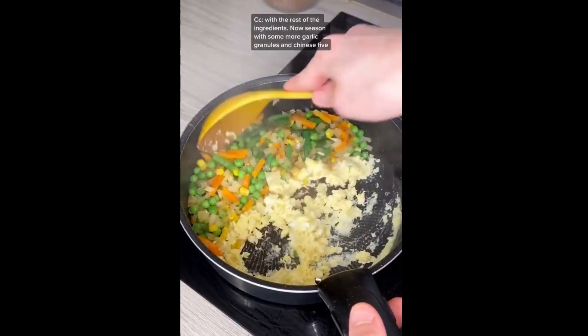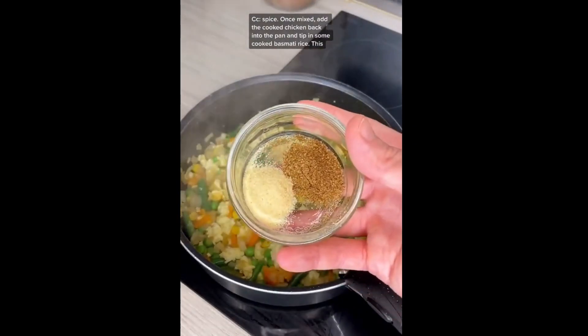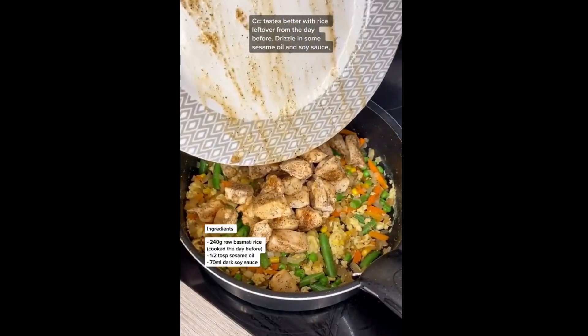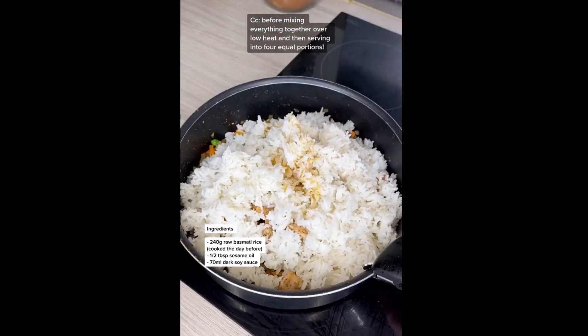Now season with some more garlic granules and some Chinese five spice. Once mixed, add the cooked chicken back into the pan and some cooked basmati rice — this tastes much better with rice left over from the day before. Drizzle over some sesame oil and some soy sauce before mixing everything together over low heat and then serving into four equal portions.